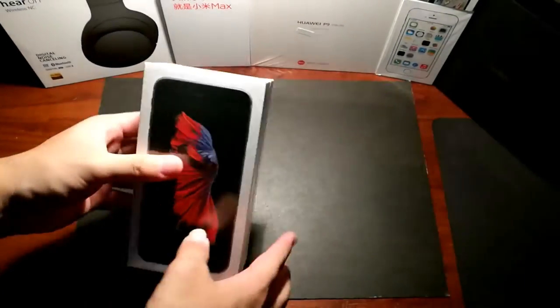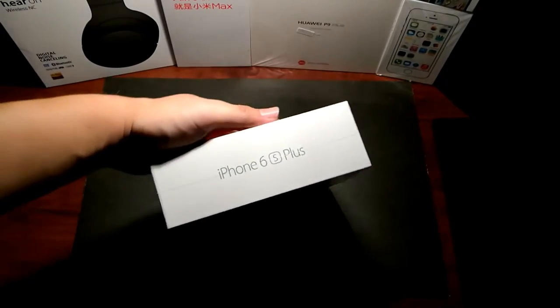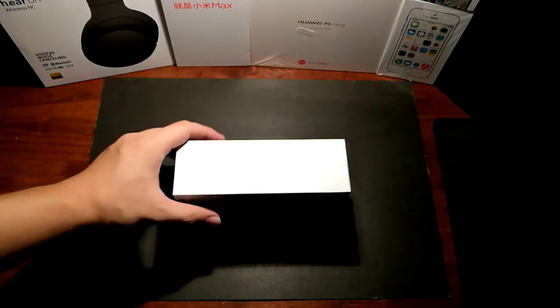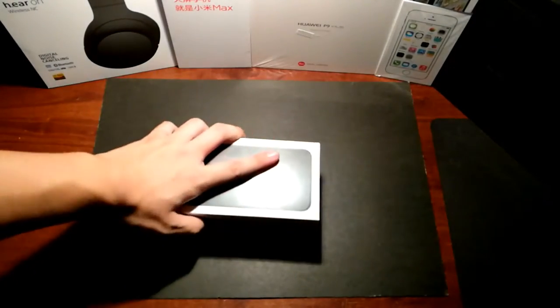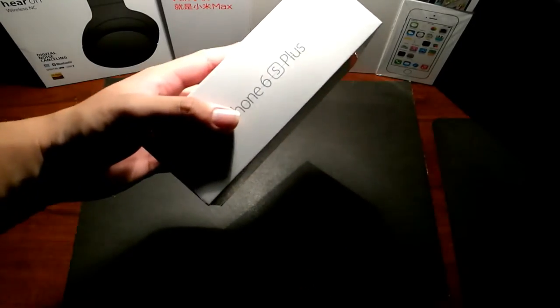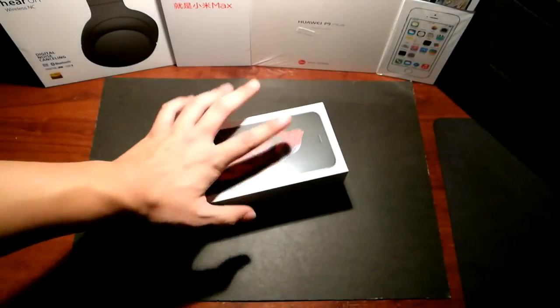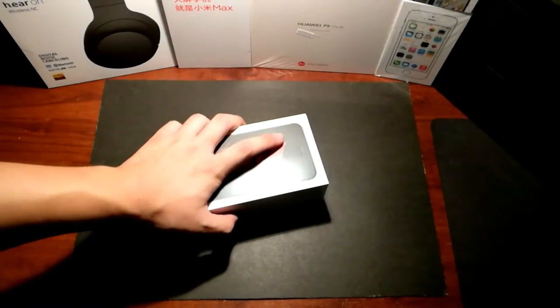All right, so I just got this today and I know this price is a little bit crazy considering the $4,300 plus price tag. Nevertheless, I finally got my hands on one and since I'm buying this with my own money, it took a pretty long time to get it here. But anyway, let's get to unboxing.